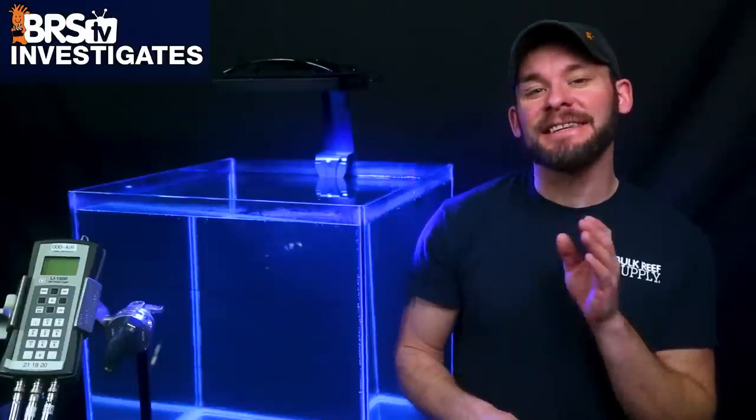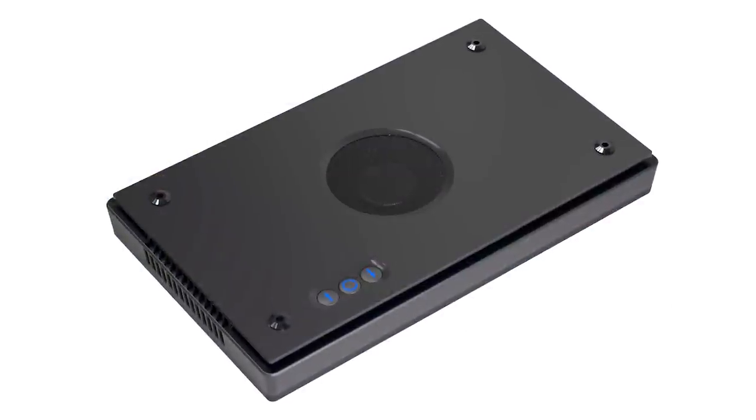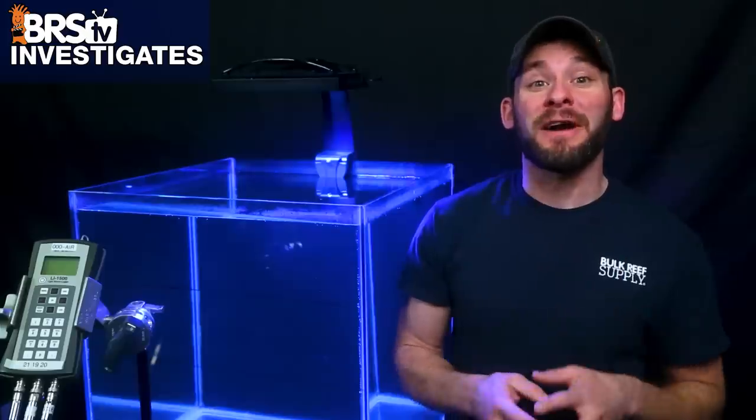Today on BRStv Investigates is the latest Radeon G5 XR30 Pro — the right light for your tank? If you want to find out how the XR30 G5 Pro performs and get answers to the most important questions you have when considering this new light, then this video is for you.